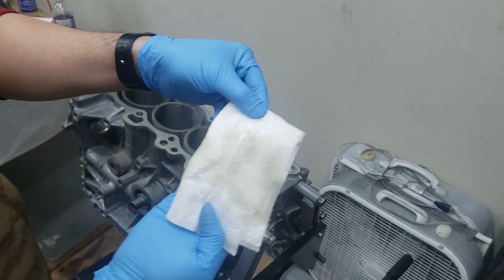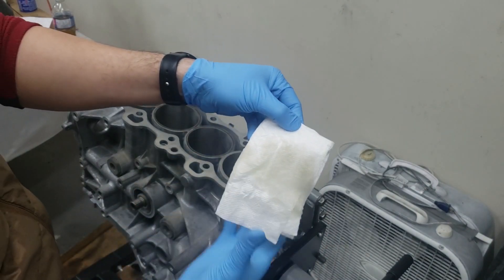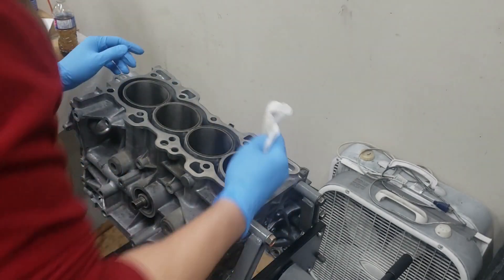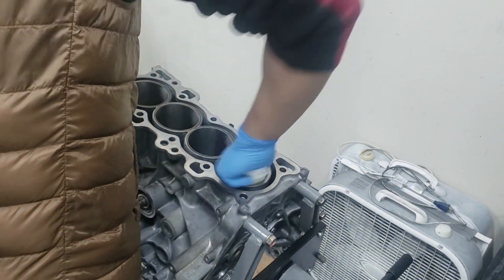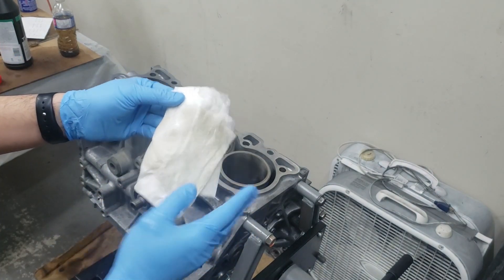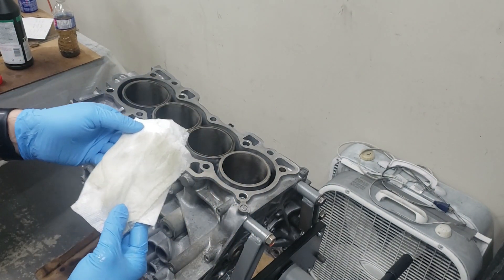As we start wiping, as you can see, it's starting to get some coloration — that's the leftover debris that's on the cylinder walls. We're just going to keep doing this until it is all clean.